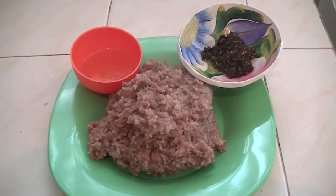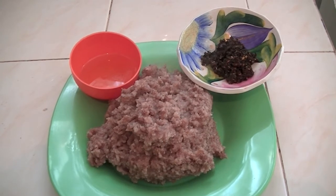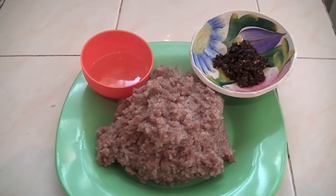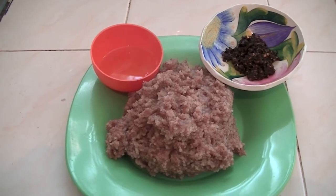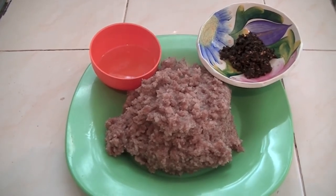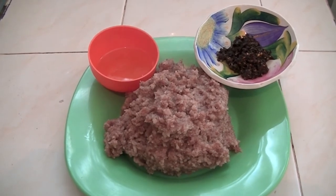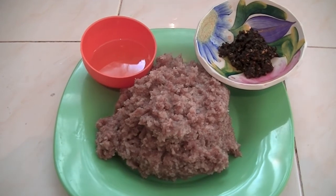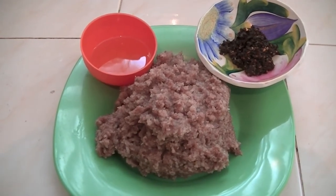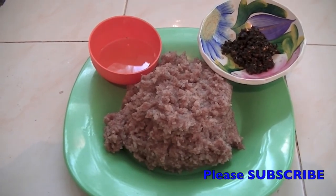You can serve hot ragi sangati with some hot chutney and also with ghee. You can also have it with any non-veg curries like chicken, mutton, or fish curries. It goes very well with any kind of non-veg curries. Please make this because this is very healthy food. I am sure you will love it. If you like my videos, you can subscribe to my YouTube channel, Garbutt World. Thank you one and all. Bye.